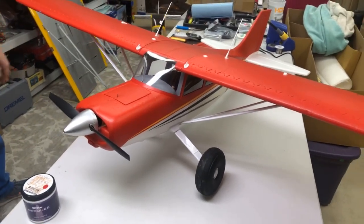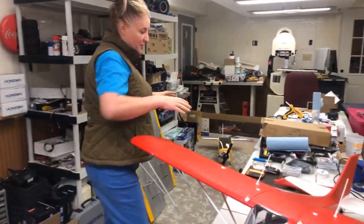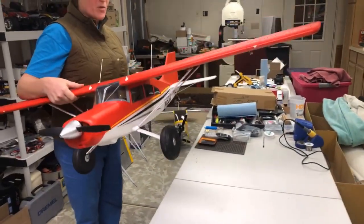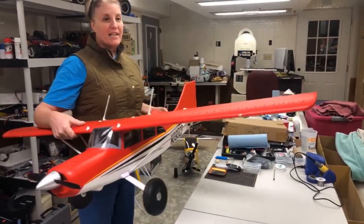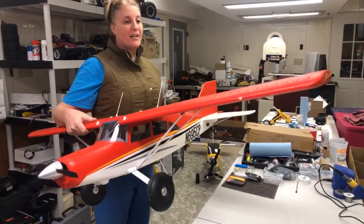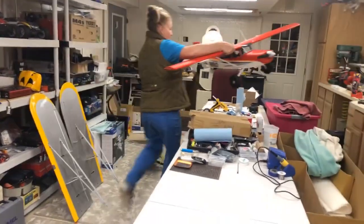So that's why, for me, for 2018, for RC Safari, the plane of the year is the eFlight Mall M7. Now I do have one honorable mention — the runner-up. I'm choosing planes this year that are for the masses — not the big warbirds, not something you have to be more accomplished to fly. It's for the average everyday person that wants to get into flying, or has been flying foam planes for a while and is ready for something a little bit better.